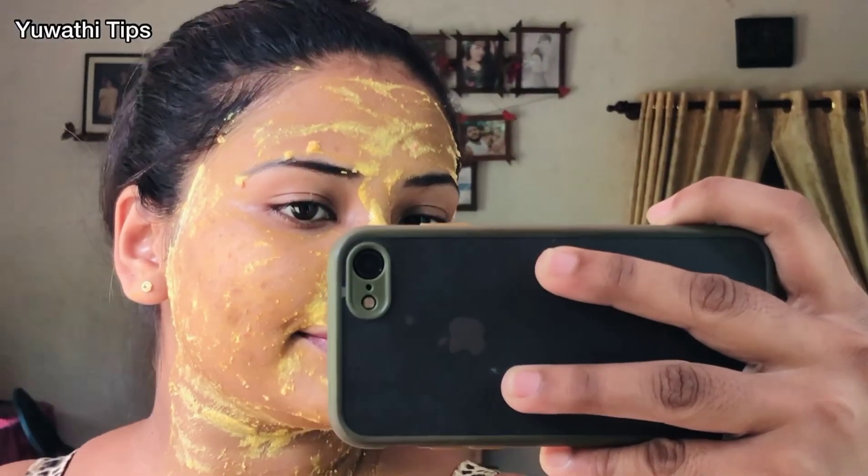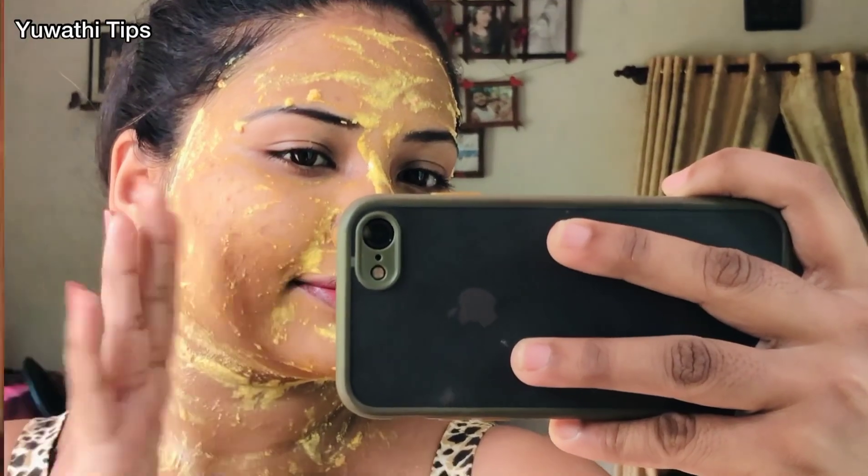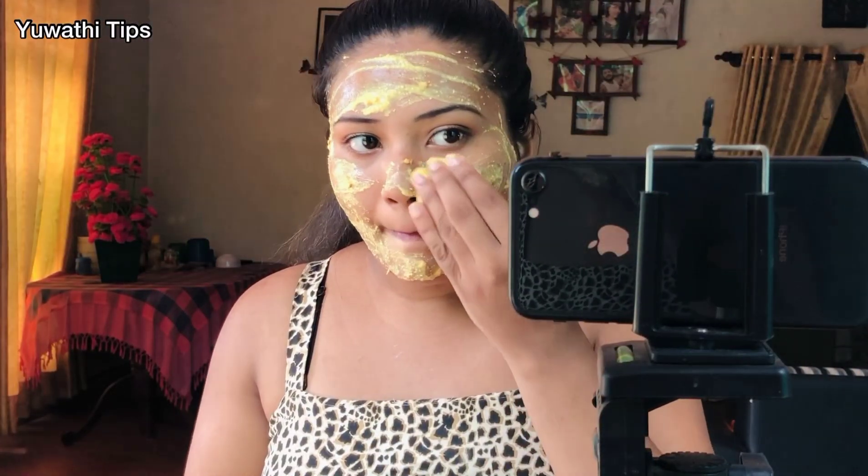Hello everyone, welcome to the YouTube channel. We are going to make a face pack and we are going to share this with you.